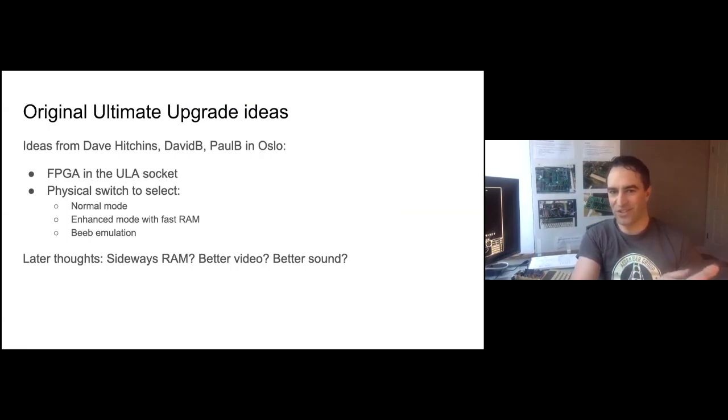The Stardot thread about this begins at the start of 2015. Dave Hitchens, David B, and Paul B were drinking in Oslo, dreaming of the ULA replacements that would turn the Electron into an all-singing, all-dancing power machine. The idea was to desolder the ULA, fit a socket, and have an FPGA in there. With a physical switch to select between normal mode — just a bog-standard Electron — enhanced mode, which still feels like an Electron but has fast memory and better sound, and another setting for full BBC B emulation. Later on, people came up with sideways RAM, improved video, and all that sort of stuff.